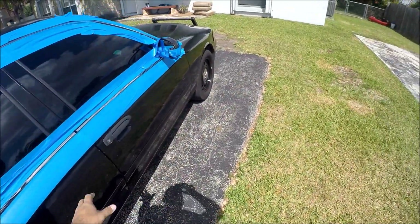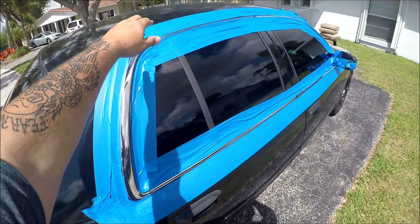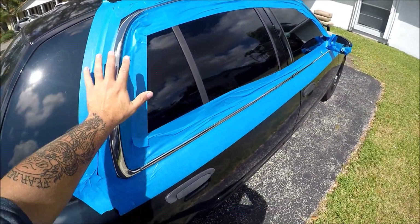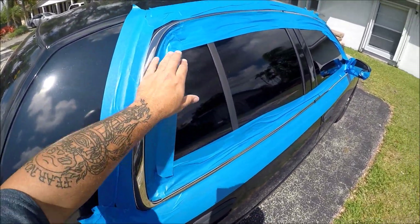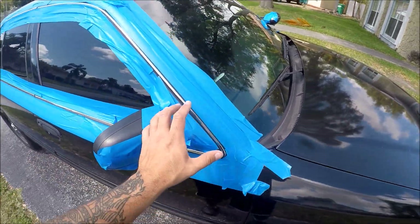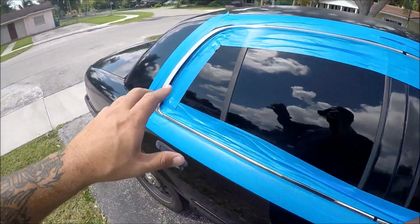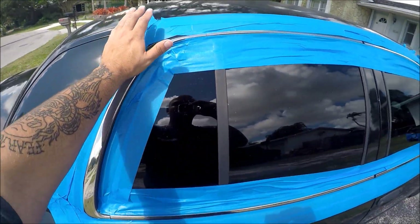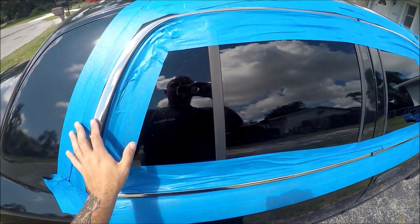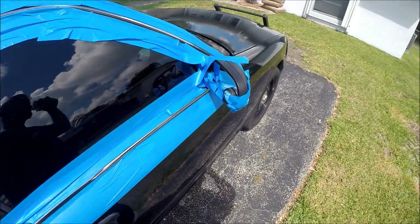Like I tell you guys all the time, I have a full-time job that I have to get to and I really can't afford to waste too much time. So for the purposes of time and convenience, I have already pre-prepped all of this. Remember guys, when you're dealing with any kind of paint — even if it's just plasti-dip — you're going to want to cover your car very, very well. That's why I went really far out on the borders.